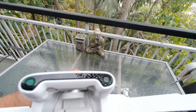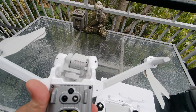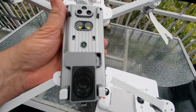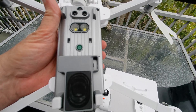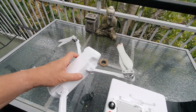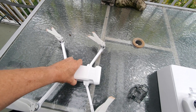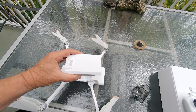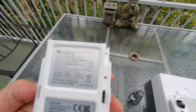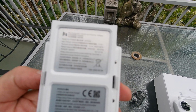You can see the obstacle avoidance sensors on the front, and underneath there are more sensors, LED lights, and there's actually an attachment for a loudspeaker which I'm yet to use. It's quite a large drone. Pulling out the battery, it's supposed to have a 40-minute flight time.